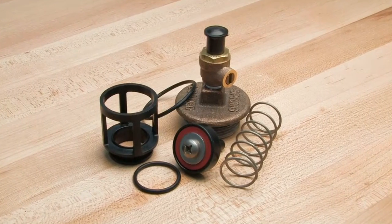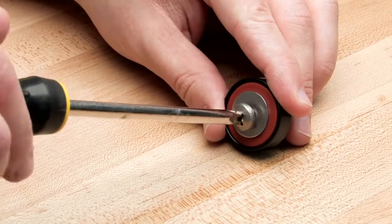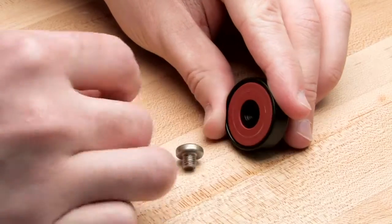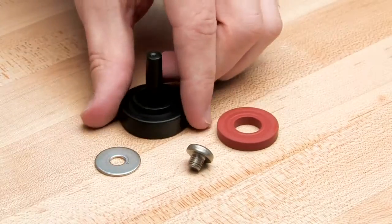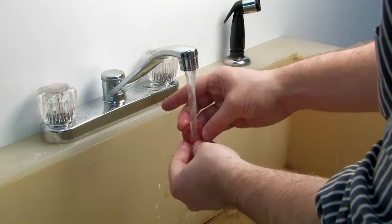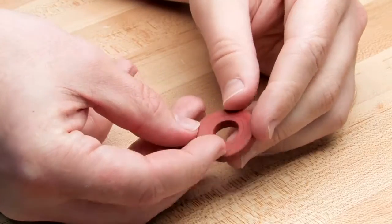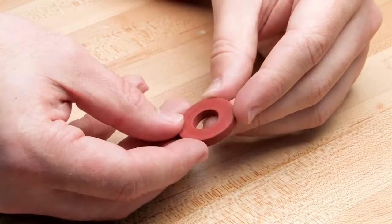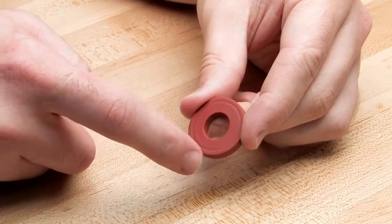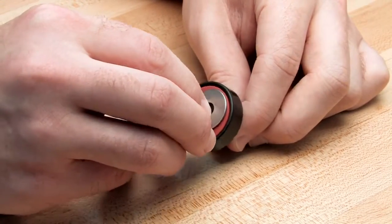Each check component should be inspected to ensure the correct operation of the unit. In order to inspect the rubber, first disassemble the disc holder as shown. Start your inspection by rinsing each check component to remove any dirt or debris. Dry thoroughly before proceeding. Closely inspect the disc rubber for any nicks, cuts, or hidden debris. If one side of the rubber is damaged, it can be flipped and reinstalled temporarily until new repair parts are available. If both sides are damaged, it should be replaced immediately before reinstallation.